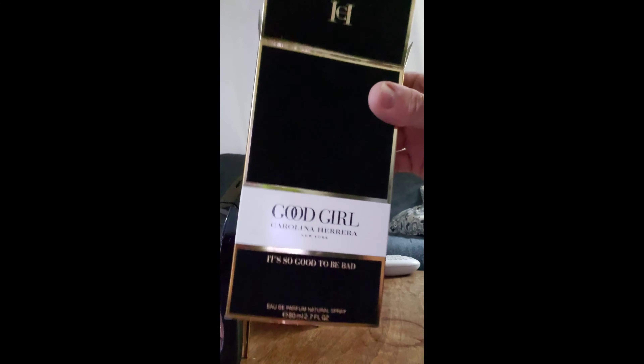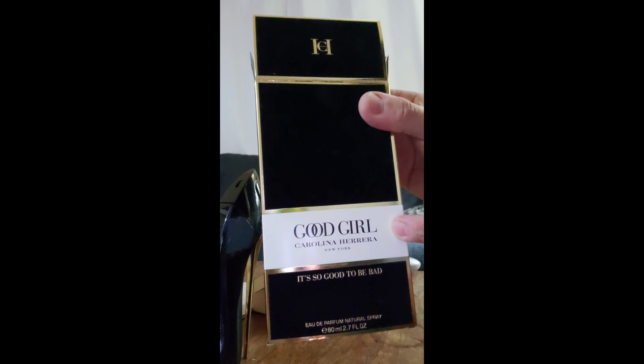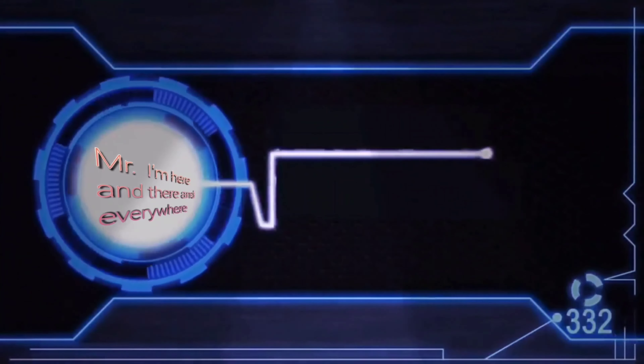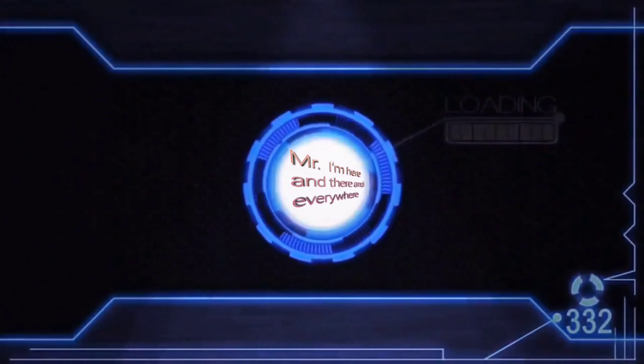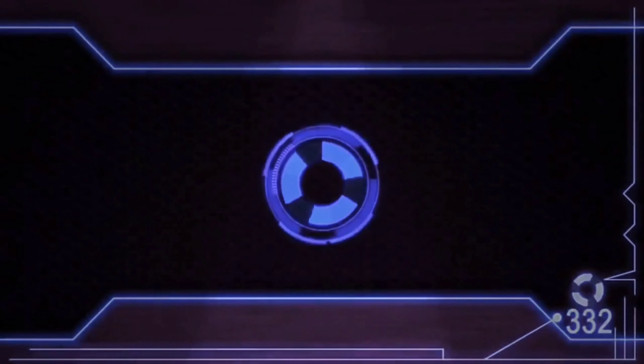See it again? This is the Good Girl, Carolina Herrera, New York. Oh my God!